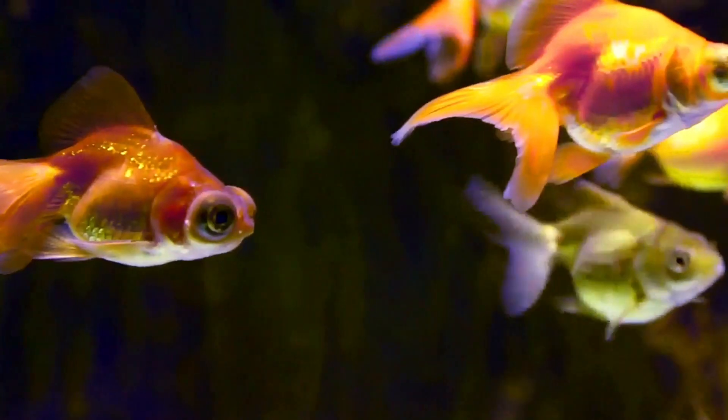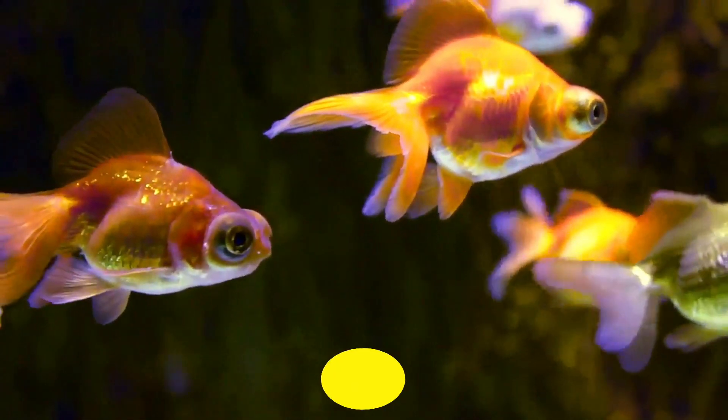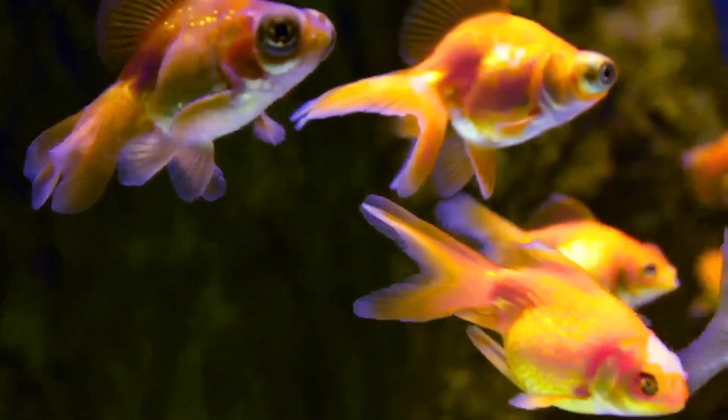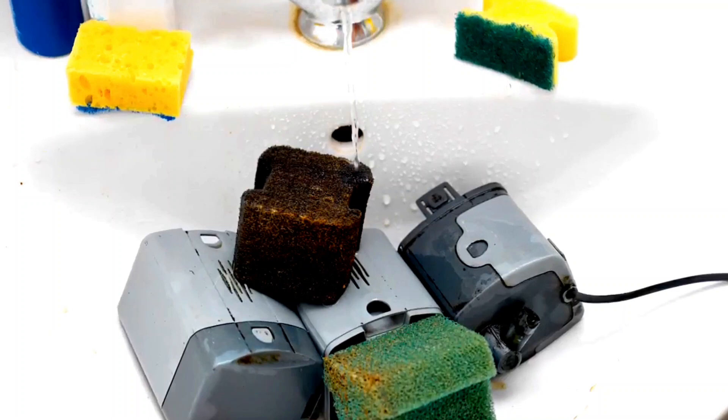Please don't keep goldfish in bowls. In addition, goldfish produce a large amount of waste, and most fish bowls are not large enough to be equipped with an air filter or pump, which allows harmful toxins such as nitrate and ammonium to build up quickly and poison your goldfish. Some fish owners believe that changing the water is enough, but as the fish grow they will produce more waste, requiring more frequent water changes.